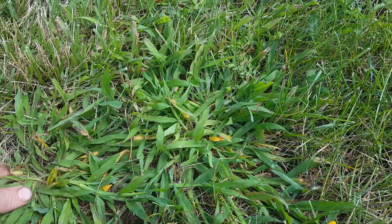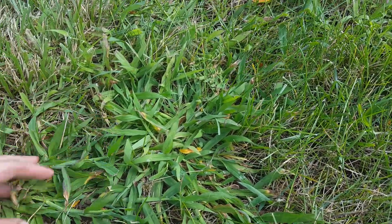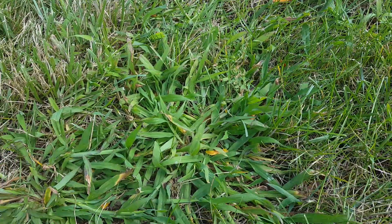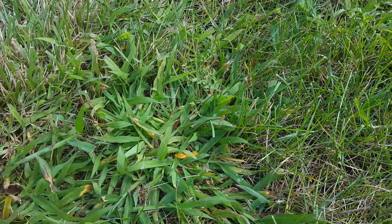Sometimes if you're right on the brink of it dying off naturally, and then you kill a whole bunch of crabgrass, it does turn into one big clump of dead grass. So these are all things you need to think about when you're killing crabgrass.